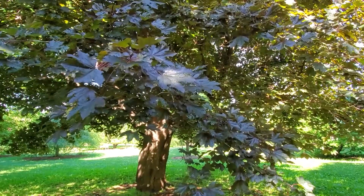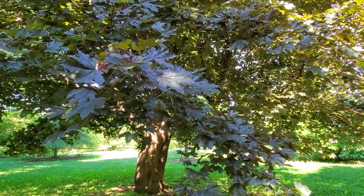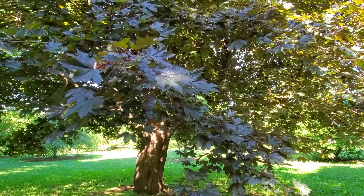Here's a purple cultivar that you'll commonly see in people's yards of Norway maple. There is no native maple that has this purple color to its foliage.